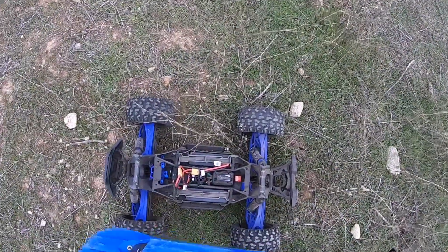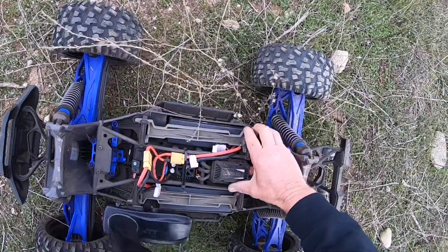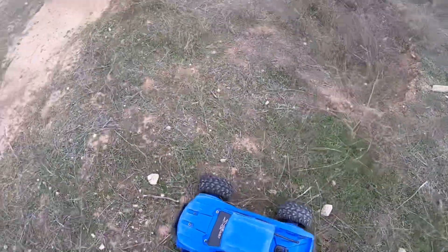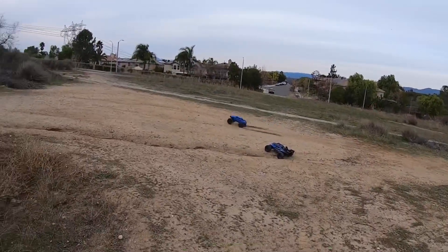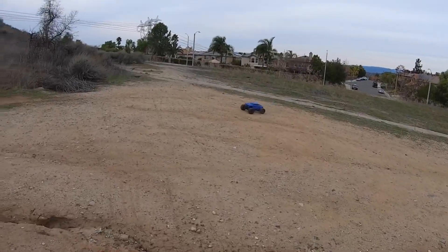I really got to get to the hobby store and buy some connectors. Look — the battery's popping off. I do have foam in for the batteries. It's not good to bash with loose battery connections, but you can definitely still run around.